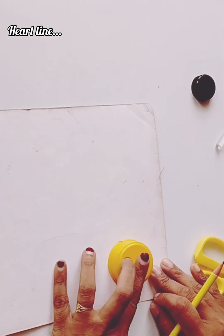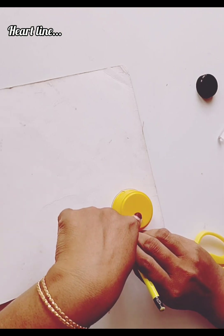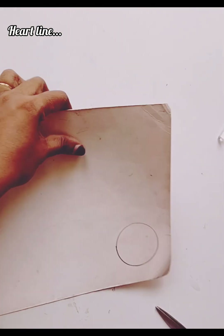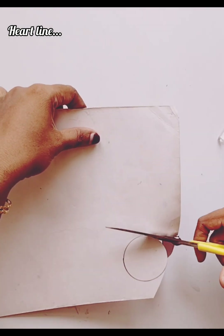We will make a round round. That's why we put a round round. This is why we are making a round. The round was made for a few years.